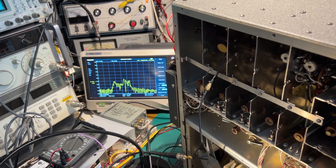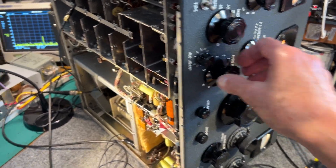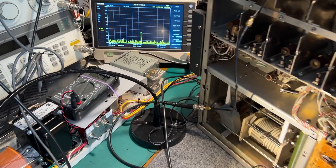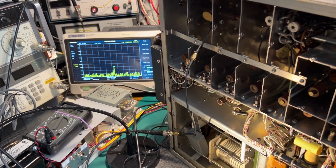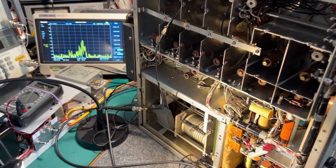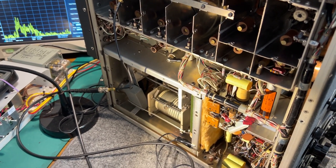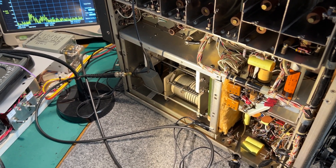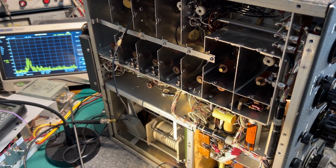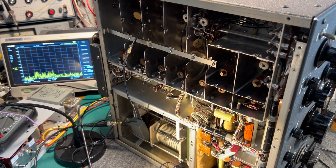Switching to SSB — with the audio gain turned right down there's just a little bit of carrier left there. It's quite well suppressed. As I turn the audio gain up, you can see that at the moment I'm on the lower sideband, so the lower sideband is being modulated by my voice. Switching to upper sideband, the upper sideband is being modulated by my voice. There's less carrier on the upper sideband position.